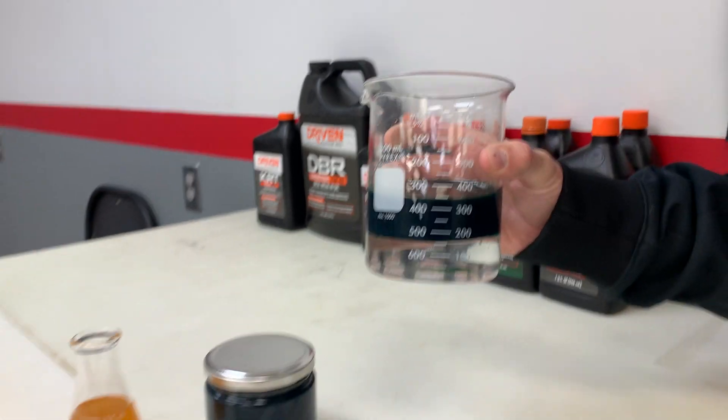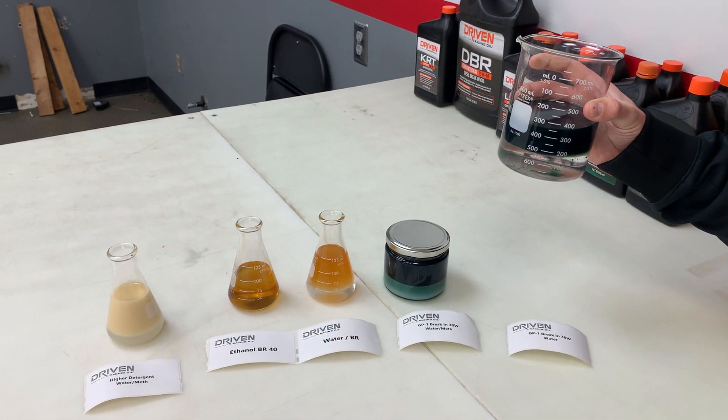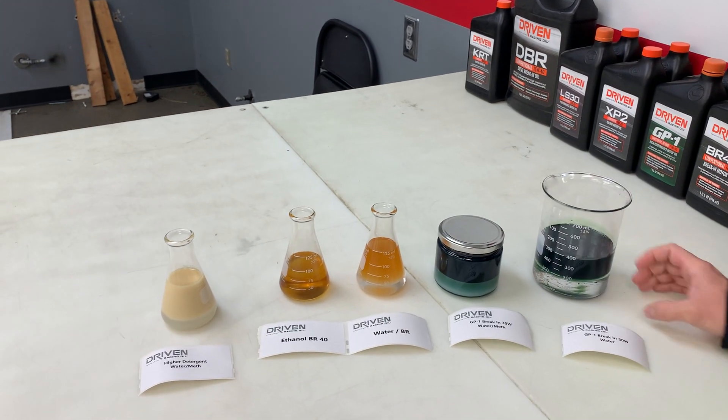That's after we tried to mix it — it separates out. That's a 50/50 mix, so a little bit exaggerated there just for the visual, but you can see it's good separation.